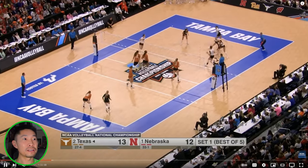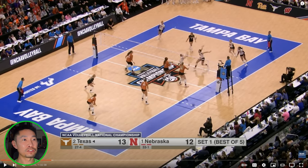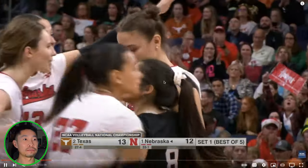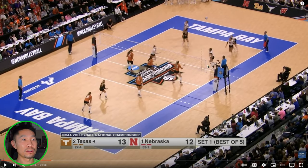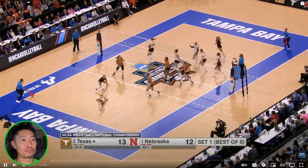An interesting play here — the setter is running forward and then the middle changes her call, calls back, and beats the block just with good communication. She's probably going to run a three, but because the setter is already in the three zone or shoot set zone, she has to stay in front. If she calls a front, she'd be in the outside hitter zone and take her space. This is something they practice — the chemistry to make in-game changes. Running forward, runs the back one, same timing, beats the block.